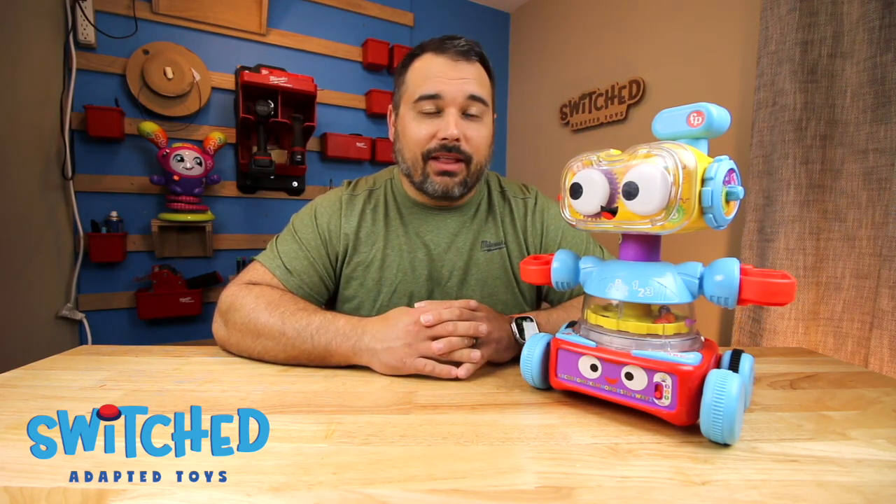Hey everybody, what's going on? Eric here with Switch Adapted Toys, and today I'm going to be showing you how to adapt this Fisher Price robot. If you like this video and find it helpful, please hit the like and subscribe — it really does help us out in a huge way, so thanks in advance for that. Without further ado, let's just get into it.